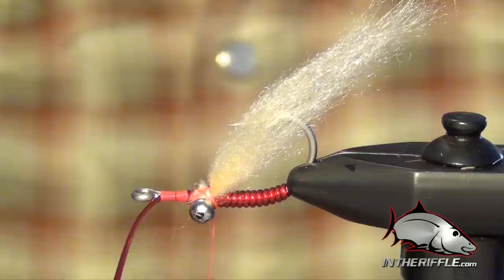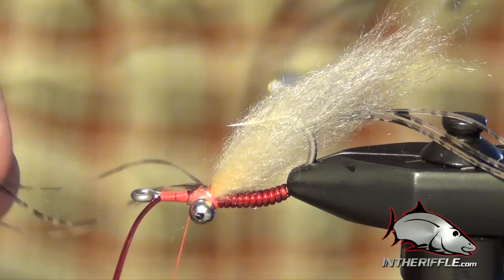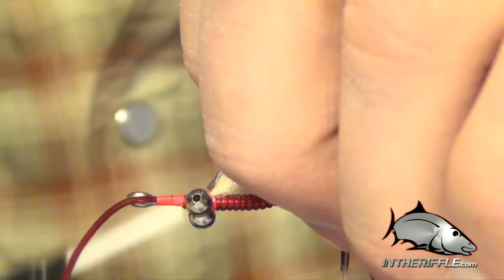Then we're going to take three Barred and Speckled Crazy Legs in Bonefish Tan. I tie these in the same way I did the pseudo hair, right in the middle of the section of the Crazy Legs so half hangs off the back and half off the front. Then I take the part hanging off the front and fold it back over itself — there's my other set of legs on the other side of the fly. Just let those hang off for now.